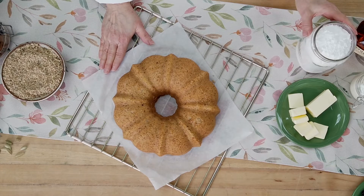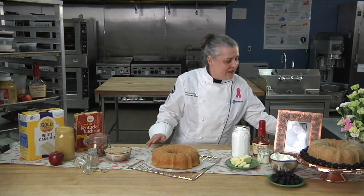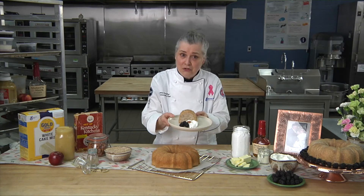To finish this cake, I like to do a brown butter glaze. I brown the butter, add powdered sugar, some cream, and then I have to add some bourbon — because after all, I am from Kentucky. To plate this, I like to serve it with some whipped cream and some blackberries. So there you have it: Kentucky lore, love, and an excellent recipe.